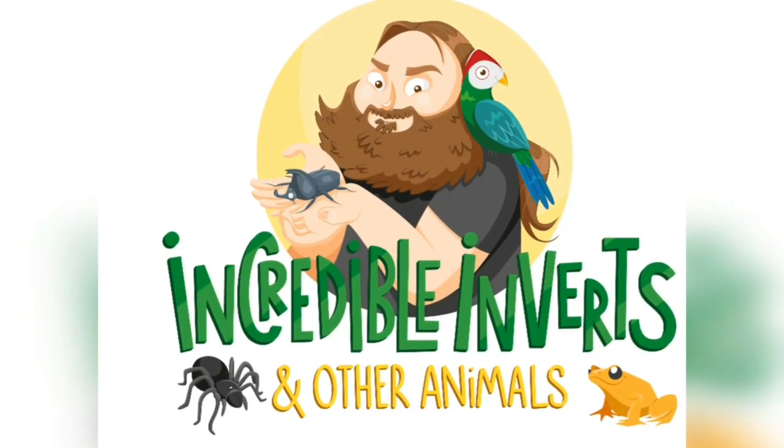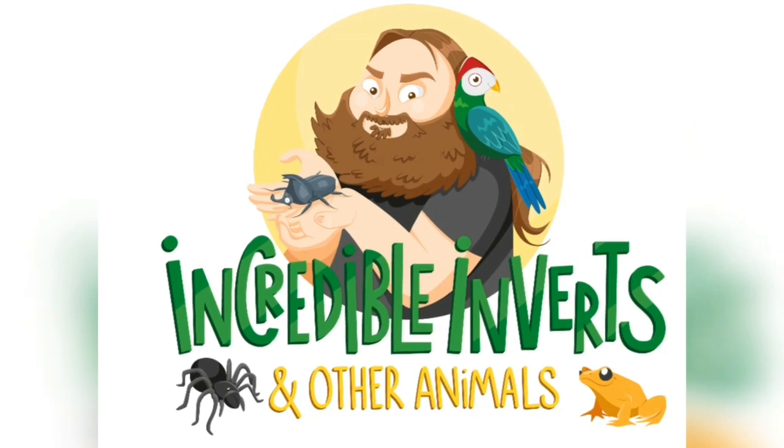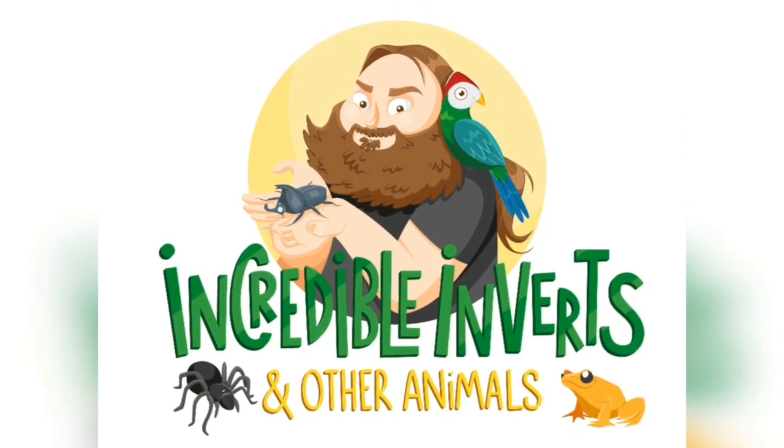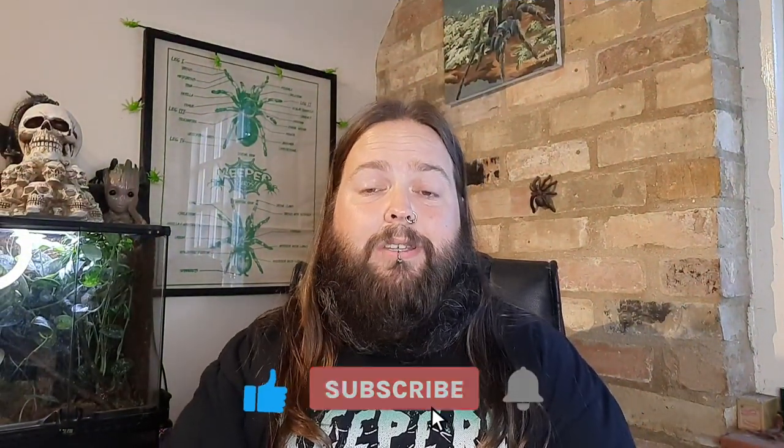Let's check out the Green Banana Cockroach! Hello and welcome back to Incorporated Inverts and Other Animals with me, Phil. In this video we're going to be checking out the Green Banana Cockroach, one of the many species that I keep and breed.